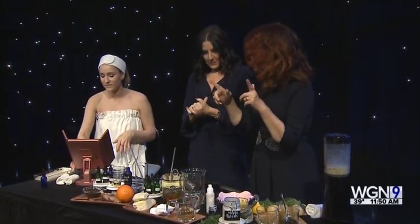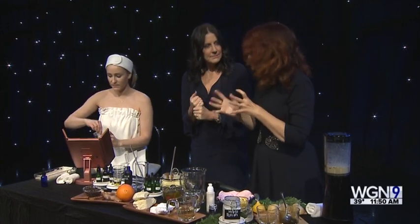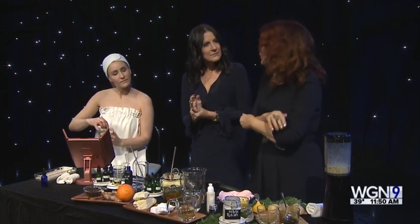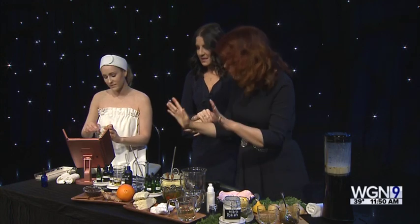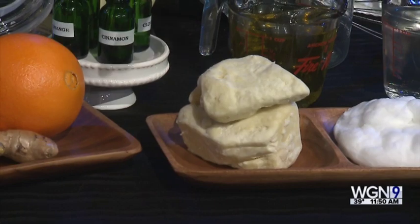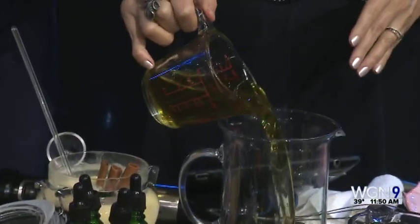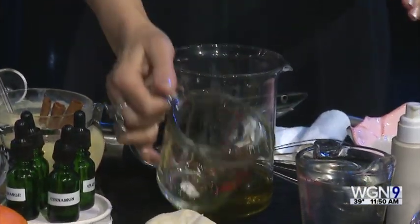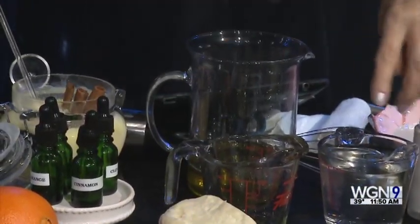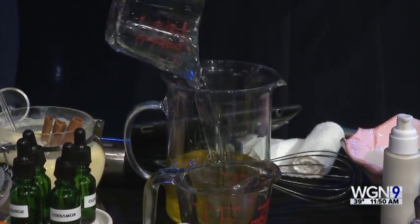Warming body butter. This time of year we're freezing, and in the morning when we take a shower we feel so dry. My recipe is two parts: one cup of shea butter — you're melting shea butter, it's African butter from African shea trees. You're also melting half a cup of coconut oil, organic of course. Oh, so you're going to smell good too.